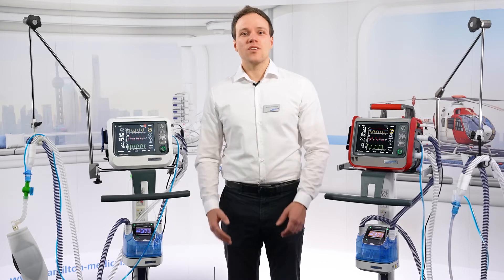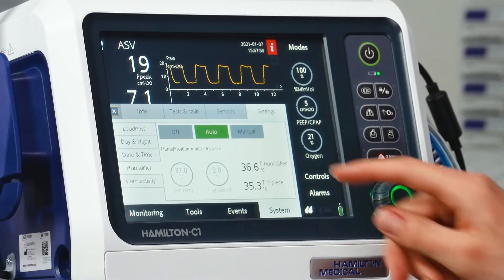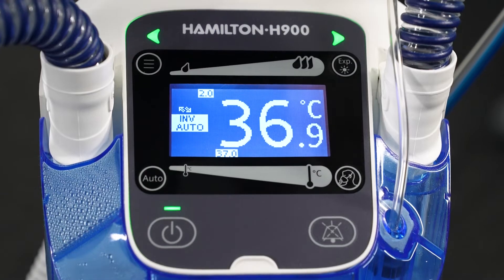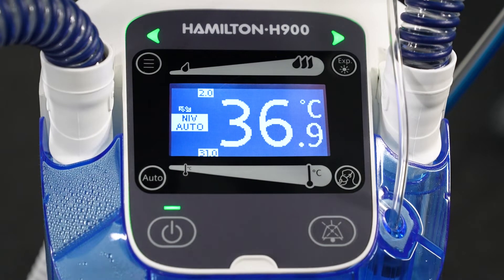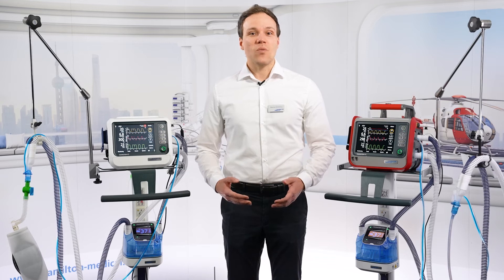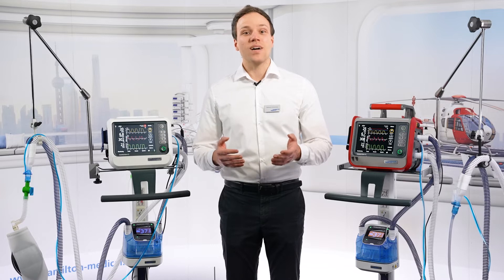In addition, the humidifier synchronizes with the ventilator status. So if you switch from invasive to non-invasive ventilation, for example, the humidifier automatically does the same. This also means that when the ventilator is put into standby, the humidifier will go into standby automatically as well.